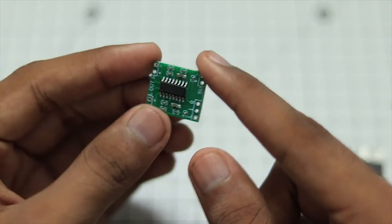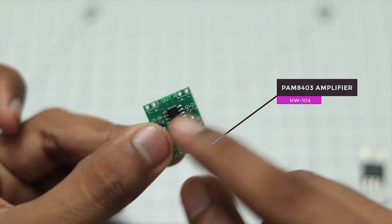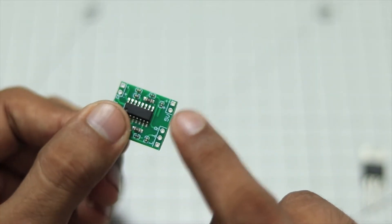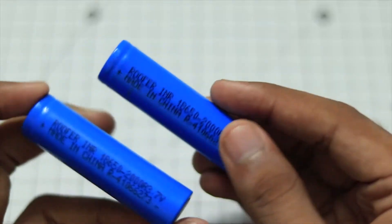Next up is the amplifier board itself. As you can see, there are separate outputs for the left audio and the right audio. This is a pretty nice amplifier board, and it also accepts the 5-volt output. So that's pretty nice.